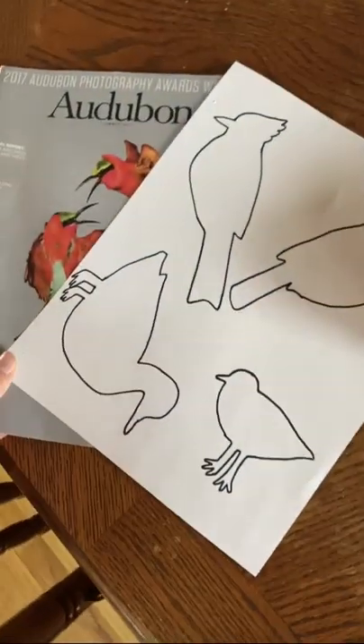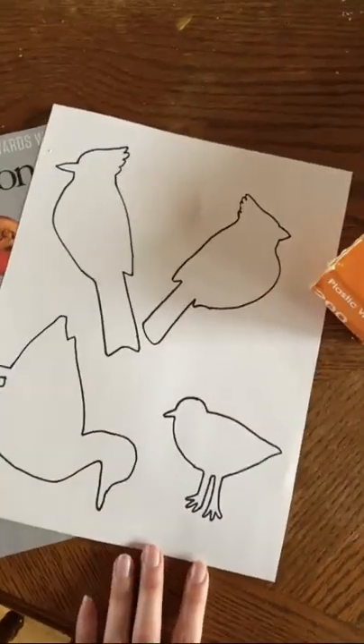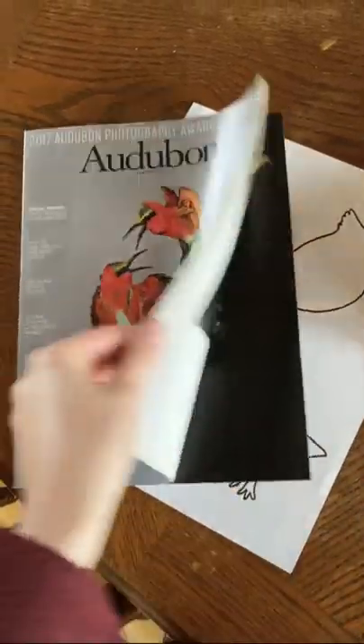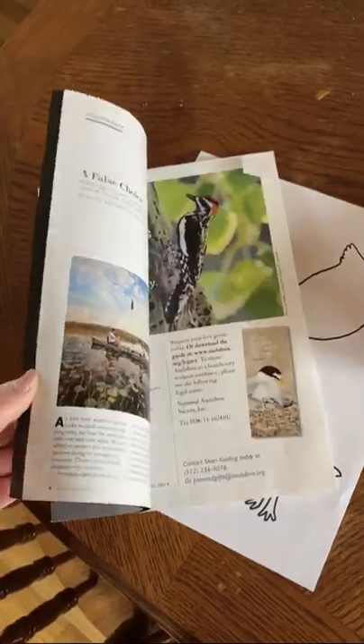Lastly, we're going to need something to draw inspiration for the design of our decals from. You can use stencils, or even if you have a magazine or any other kind of photos laying around, you can trace those as well.